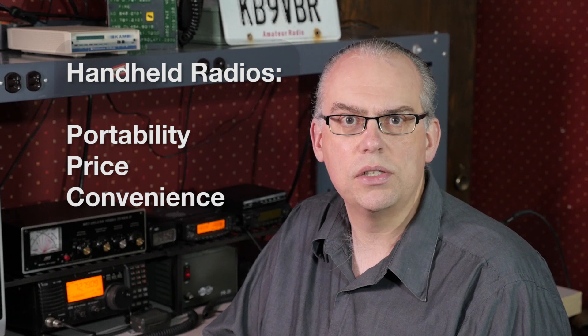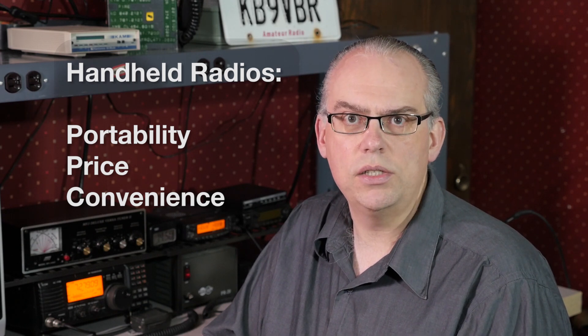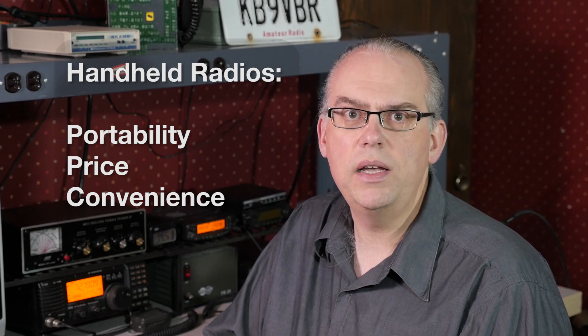Should you first get a handheld or a mobile radio? The advantages of handhelds are, of course, portability, price, and convenience. Portability in that you can take your handheld just about anywhere. Price in that they are affordable, with some selling as low as $30. And everything is in one package — radio, power supply, and antenna. But what makes handhelds so convenient is also their biggest downside: you're limited in transmit power, batteries quickly discharge, and rubber duck antennas are lackluster.